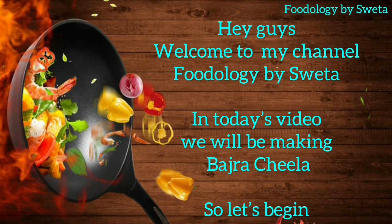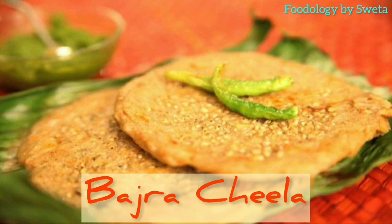Hey guys, welcome back to my channel Foodology by Shweta. Hope you are doing well. When you think of cheela, the first few things that come to your mind are besan, moong dal, or green moong. Today's recipe uses a very unusual ingredient for making a cheela, and that is bajra. So today we are going to make bajre ka cheela. So without further delay, let's start.